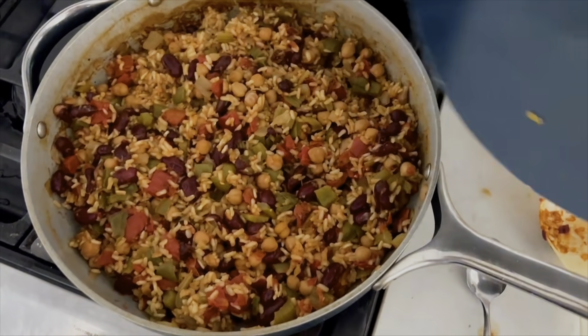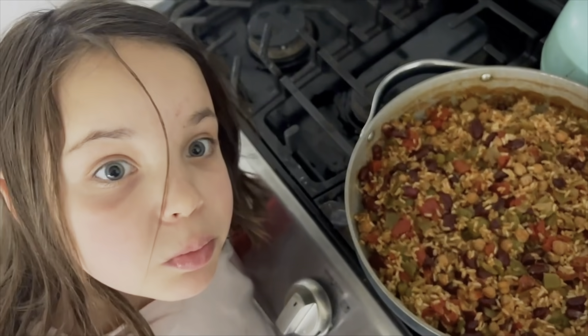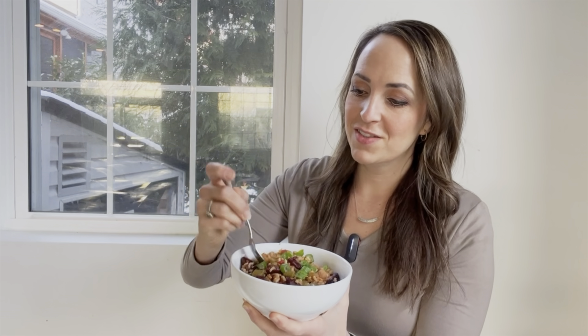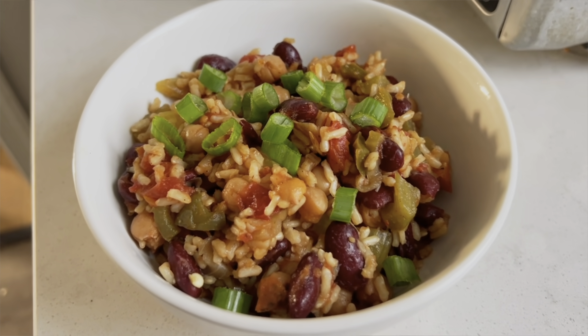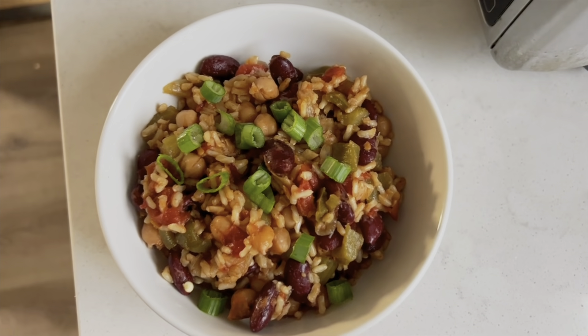The vegetable jambalaya is done. Look at that — it's beautiful! We will top this with some green onions. This vegetable jambalaya is so good, so easy, so cheap to put together. You most likely already have most of these vegetables in your fridge or pantry. The key is that Cajun seasoning — it just adds so much flavor to this dish. I recommend it.